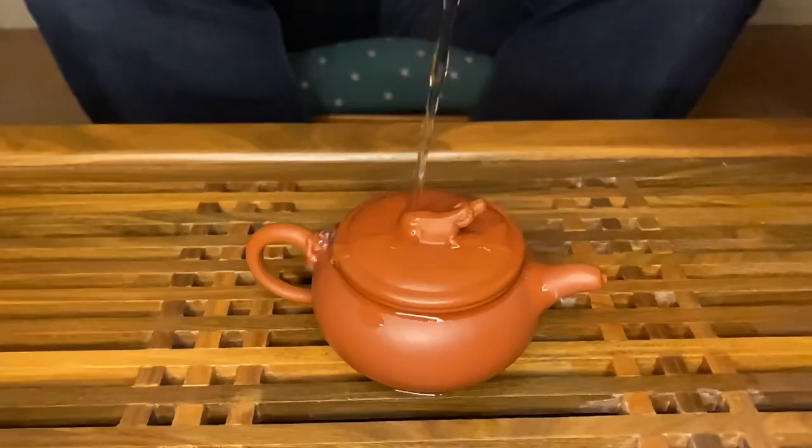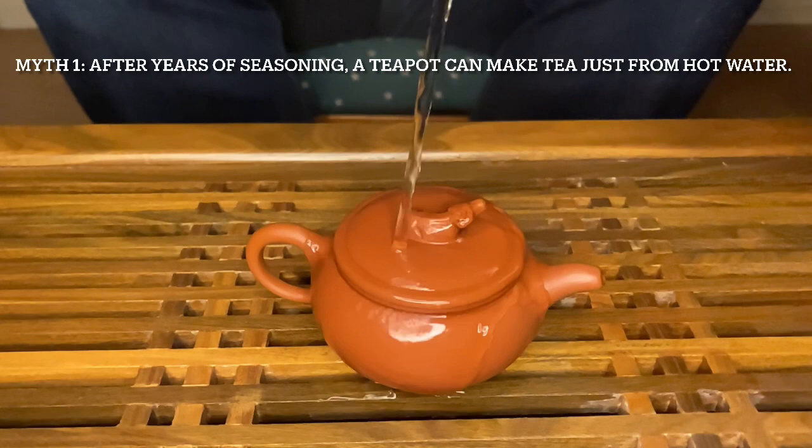Yixing teapot myth number one: the idea that if you keep using the same teapot over and over again with the same tea, eventually you won't need to put any tea in at all — just pour in hot water and tea will come out. This myth has probably been around as long as Yixing teapots have. It's a really good selling point and a very romantic story about a simple poor farmer whose teapot was so old and well-used that he secretly served tea to the emperor, who asked what type of tea it was. The farmer was embarrassed and said there was no tea in the pot at all — just hot water. It's a romantic story, but sadly not entirely true.